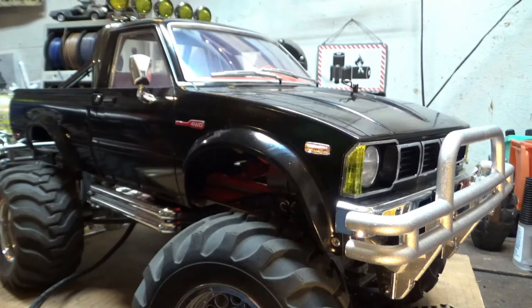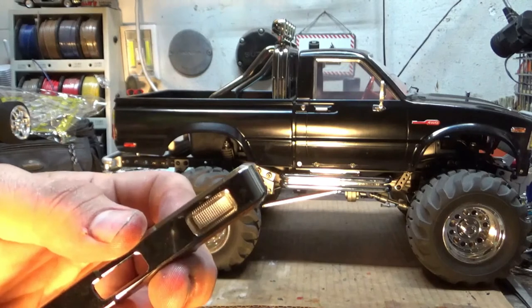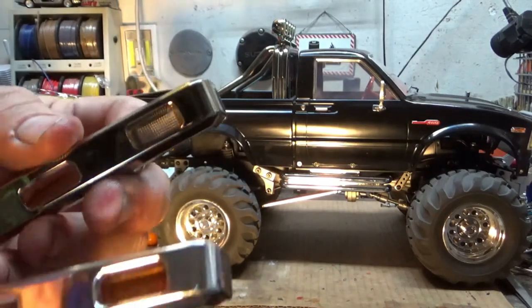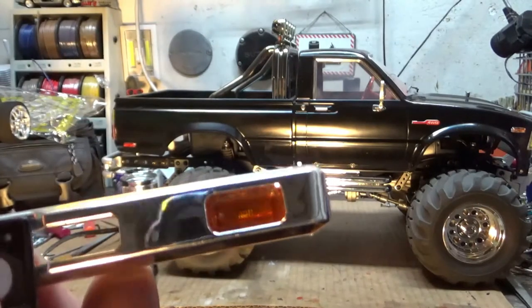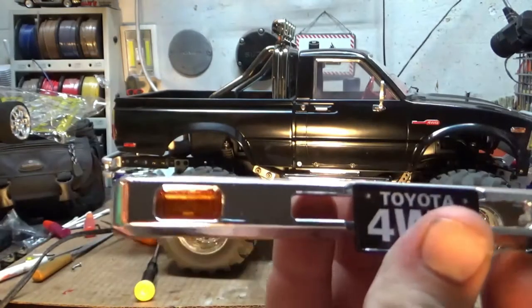And that is an orange turn signal marker. I'm going to come back and do a second coat, kind of like I did on the other side, where it's a lot darker. Here's a quick before shot — the horrible clear lens, followed by the new amber lens, which looks really good. They both do.